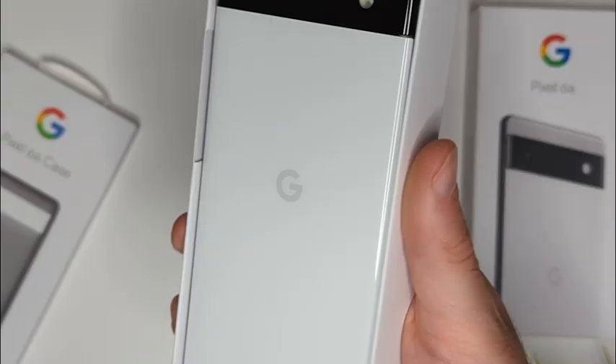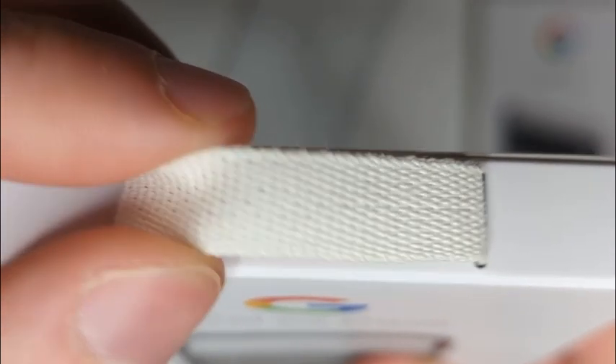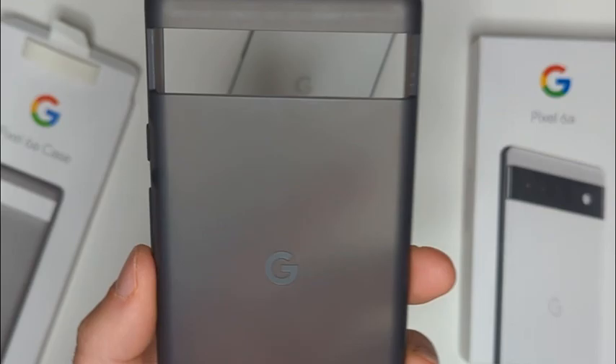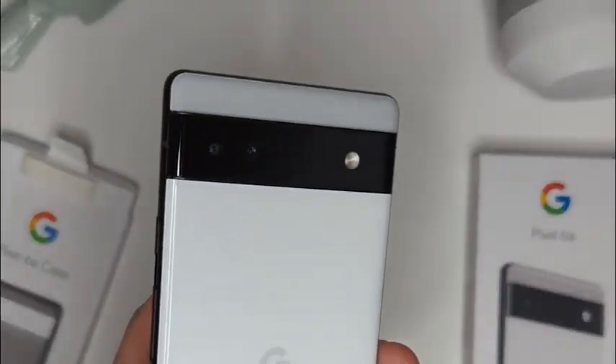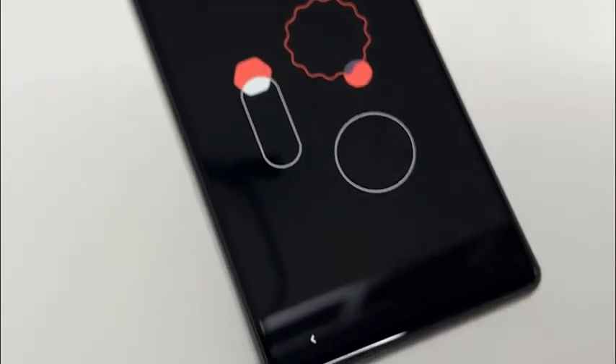I put a translucent case on my Pixel 6a, which does cover up the very stylish back of the phone. However, since the Pixel 6a doesn't have quite as strong a version of Gorilla Glass as the Pixel 6 or 6 Pro, a protective case is a good idea. The phone does have light water and dust resistance as well.